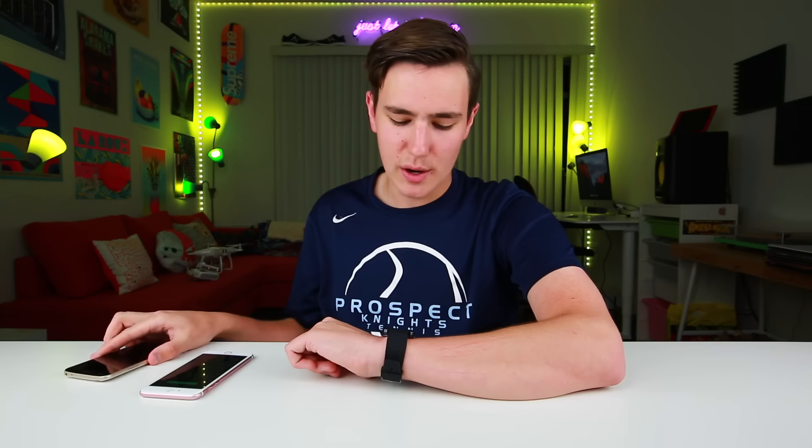Now here comes the sad part. If you're using this watch with an iPhone, you can't really get any notifications — it only works with Android devices. So for once you Android guys get real lucky, and I'm really jealous of you. But for seven bucks you're getting to play music, answer calls, and find out when you need to take that next sip of water.